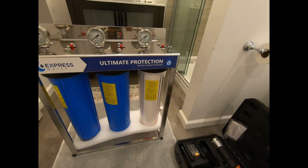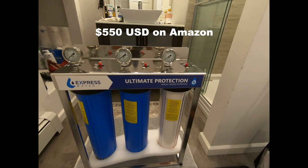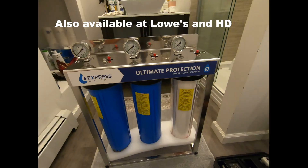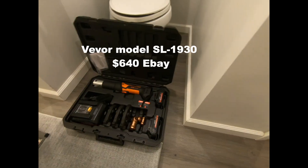We've got a new whole house water filter system by Express Water — this is the ultimate protection whole house filtration system. It's going to come in this side, go out the outside, and we're going to use the VVOR ProPress to put it in. I'm excited.